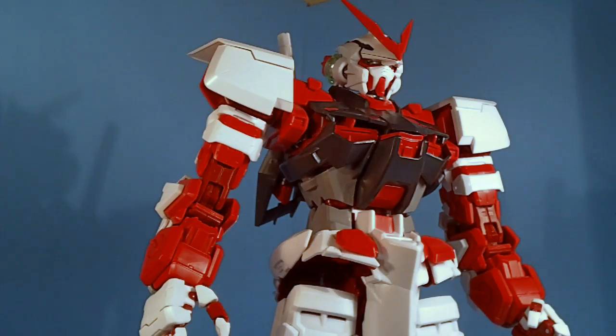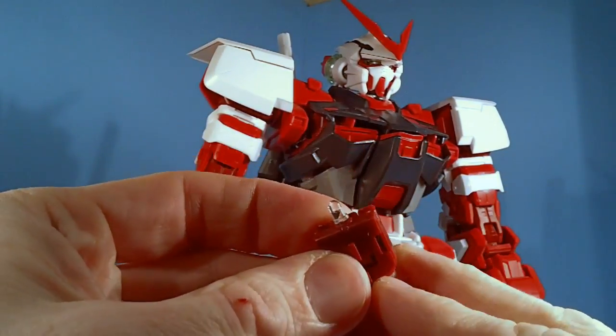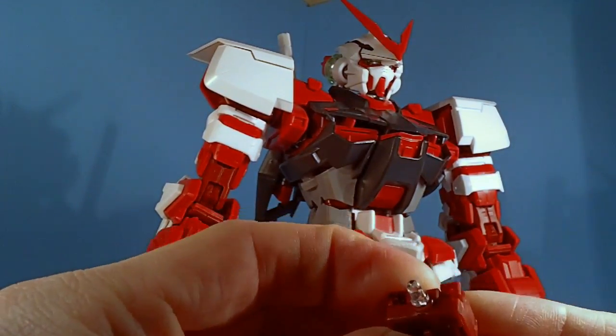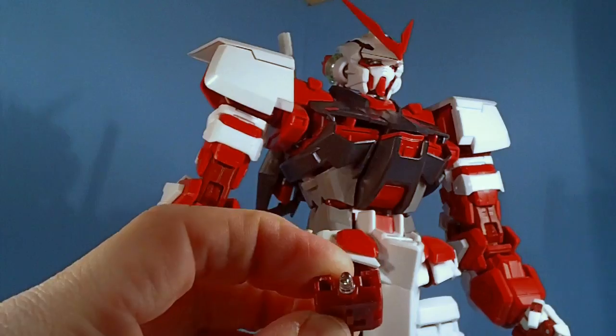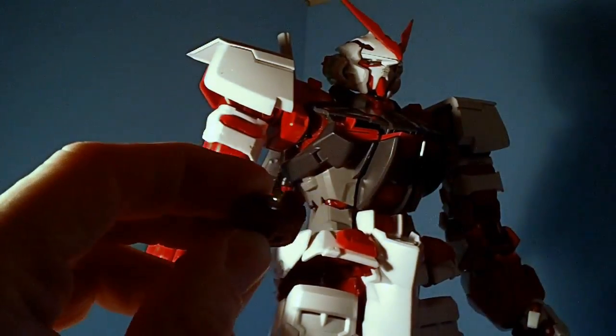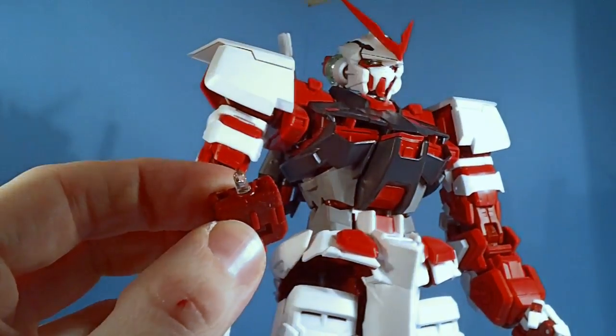You do get an LED for the eyes which you have to put together, and it does work. It was working — it's dim, but it will work. You can see it's not that bright. You actually get two batteries, so maybe the battery's low.